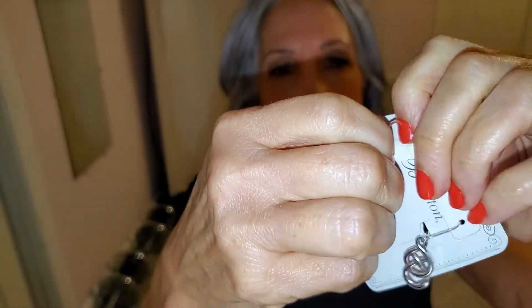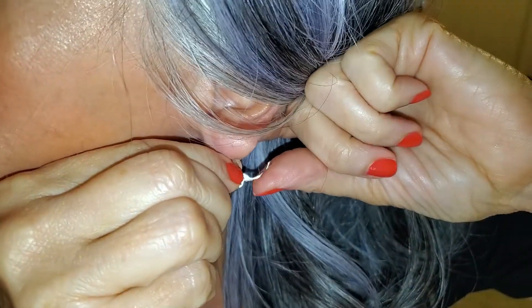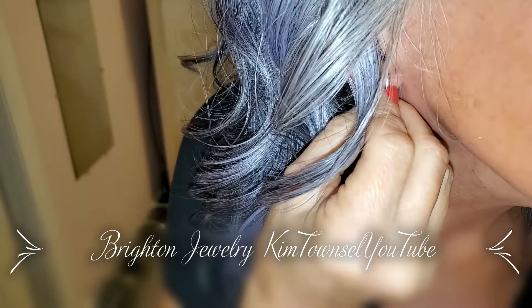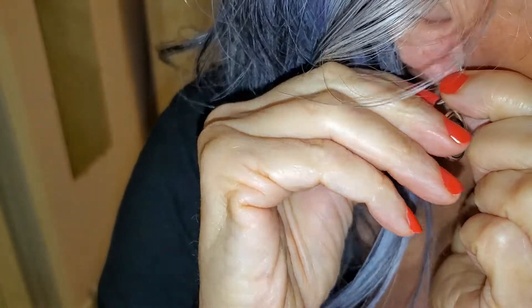These are a little bit trickier to put in — you have to hook it in your ear and sometimes I have to get in front of the mirror to do this part, and then the back part just closes up like that. This one came out of the paper much easier. You fit it in and then slide the back up.